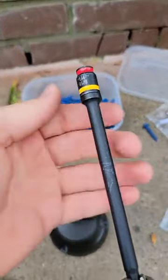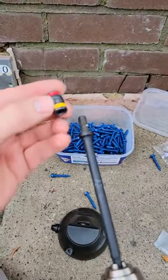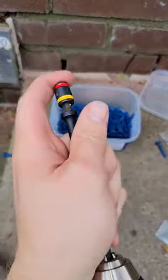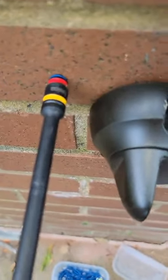These screws come with a quarter-inch drive. I have one of these drill bits, which is actually pretty cool. Watch this — you can switch the head from five-sixteenths to quarter inch. It's really handy when you're on the job. That's what it should look like.